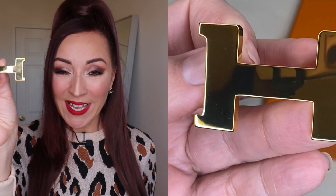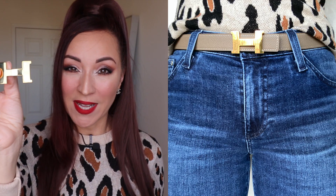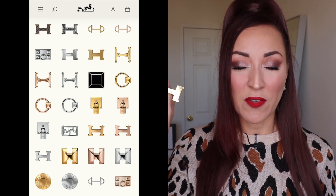My buckle is gold plated. The buckle comes in three colors: gold, silver, and rose gold. It also comes in three sizes: 13mm, which is smaller; 24mm, which is this one; and 32mm, which is the larger one. The 32mm is the one I see most on TV and in person, so that's more common, but I prefer a more medium size so I went with the 24mm. The buckles also come in different designs, so if you don't like the H you can get something else.